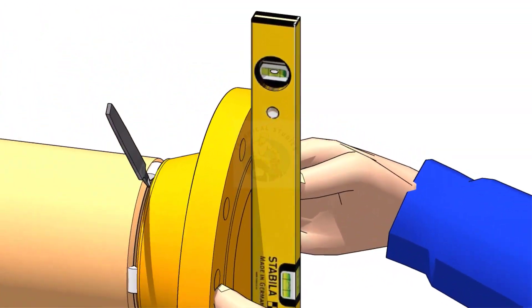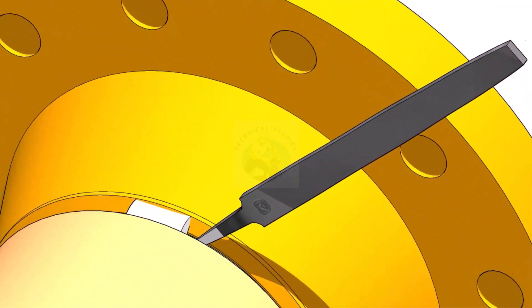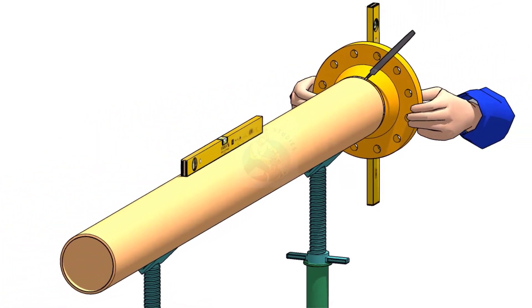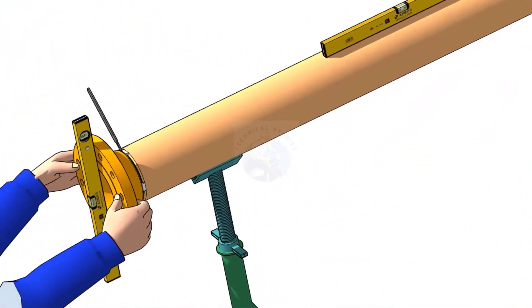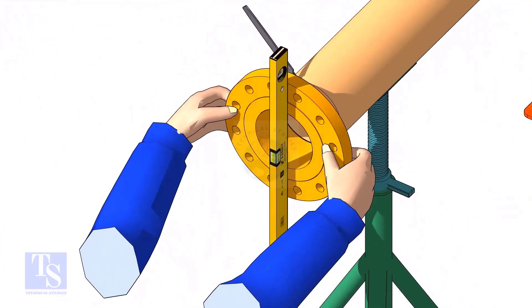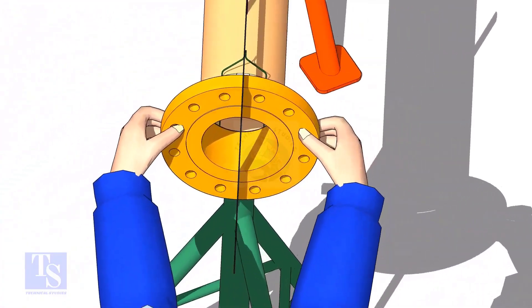Hi friends. Welcome to technical studies. In this video, I will show you the three easy methods of fitting a flange to a free pipe. After watching this video, you will be able to do a flange to pipe fit up with whatever available tools.